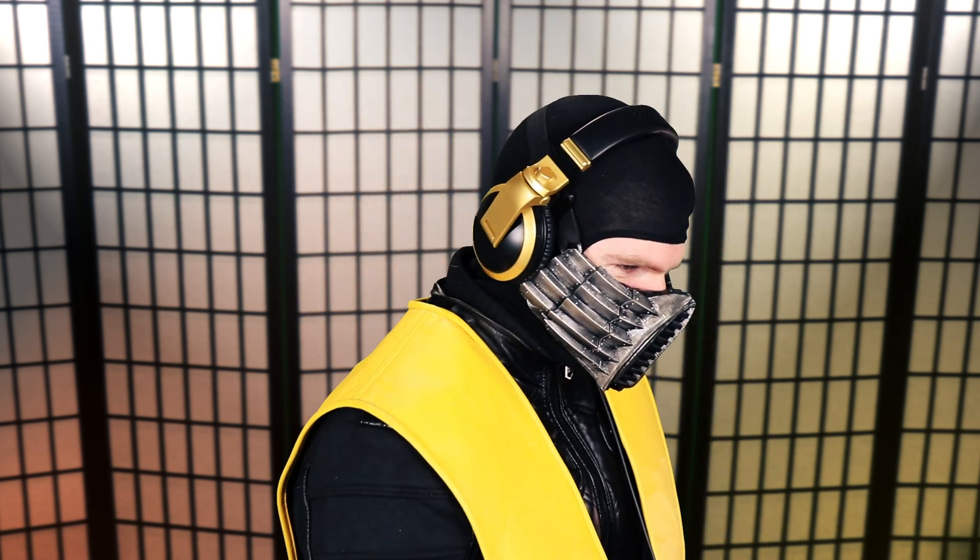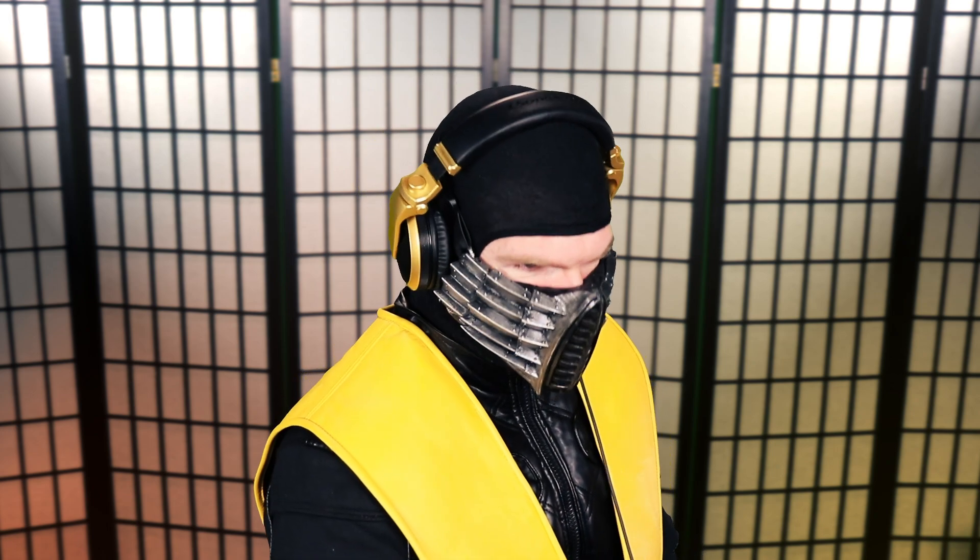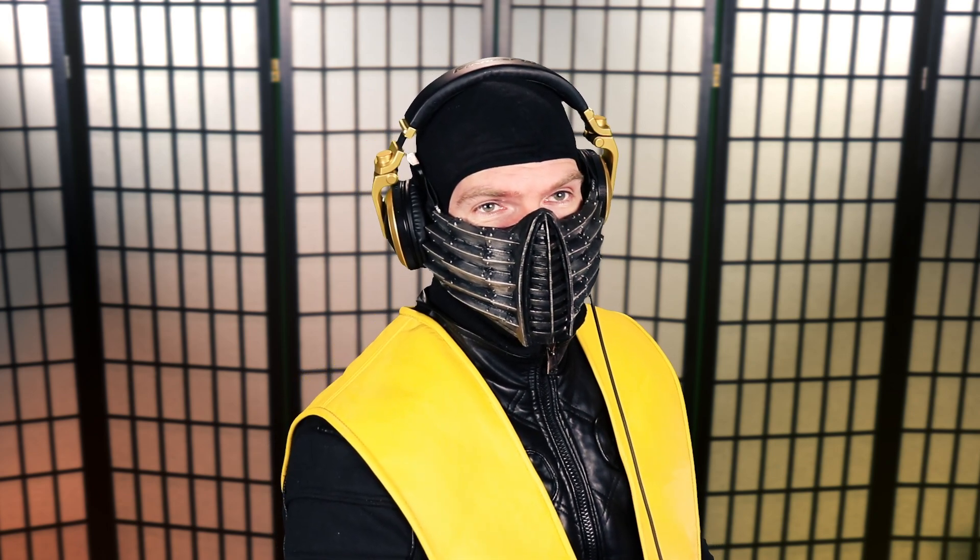We're going to start things off with Jess Yellis. She's a female, and she does a cosplay of me. I saw the thumbnail. It's ridiculous.